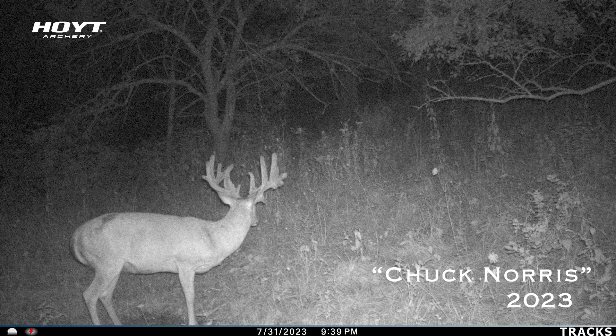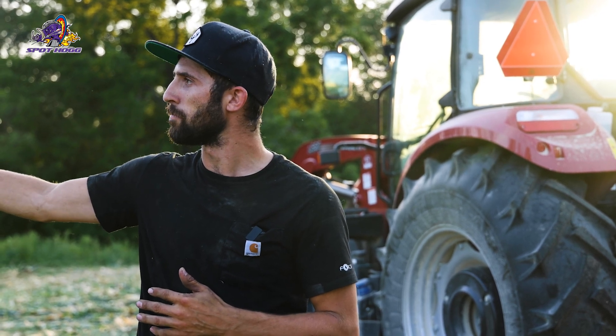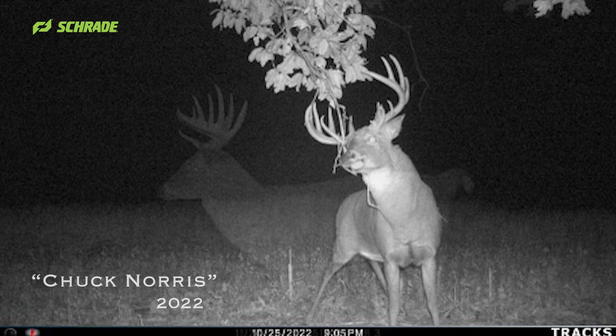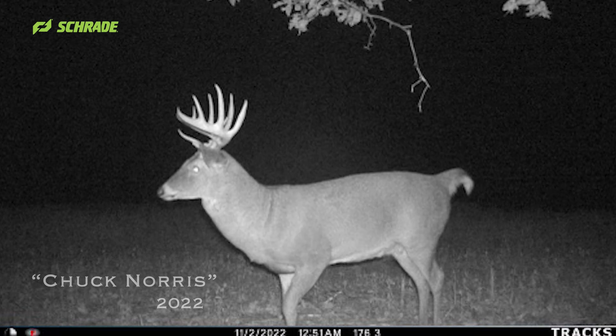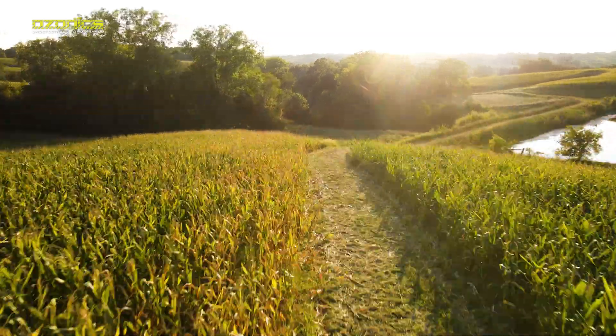We did encounter him once last year, and it's just off my right shoulder where we saw him. We had him on camera quite often on this part. I'm going to be smiling this whole time because I am so pumped up and we are so confident about this spot.